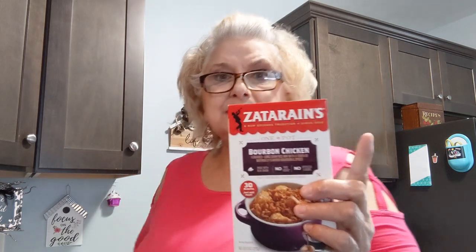The first Zatarain's product that I used was the red beans and rice and I loved it back then. When they first came out with it — I think this bourbon chicken might be fairly new. So let me go ahead and get my pot heated up.